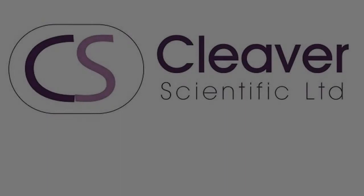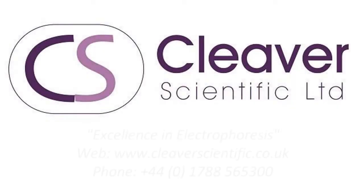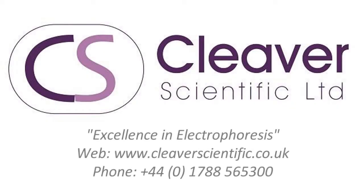For more information about the OmniPak power supplies from Cleaver Scientific, please visit their website or call them directly.